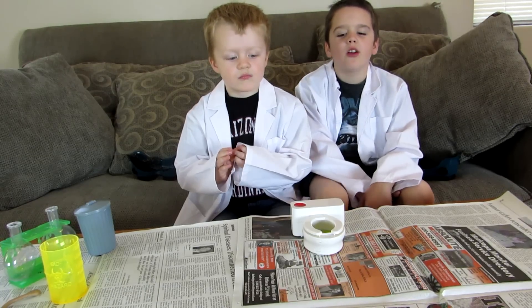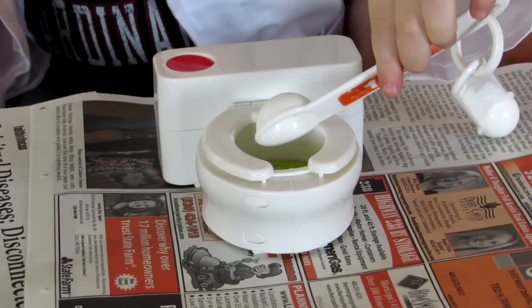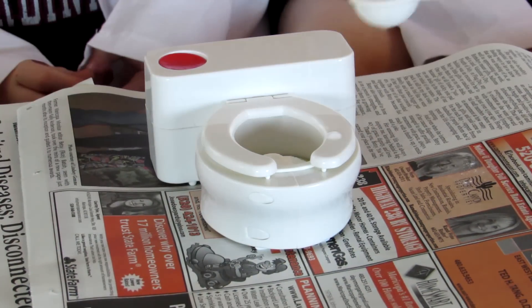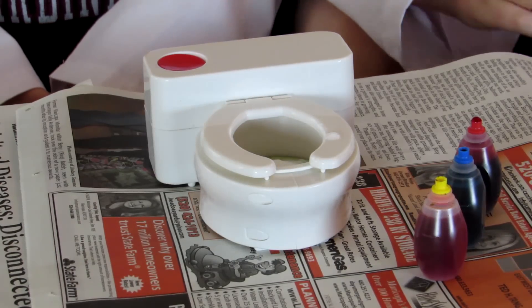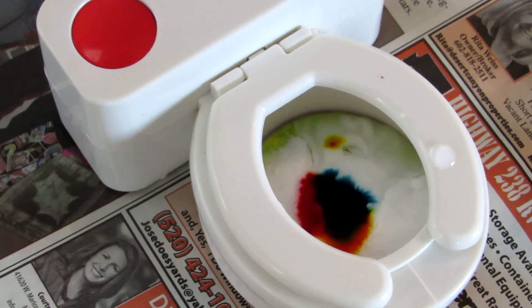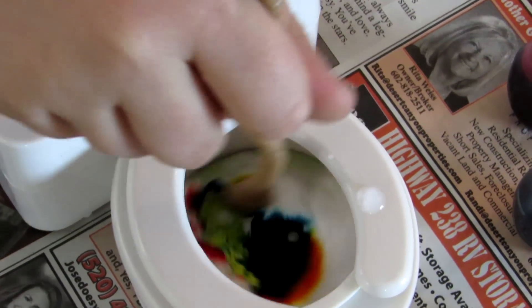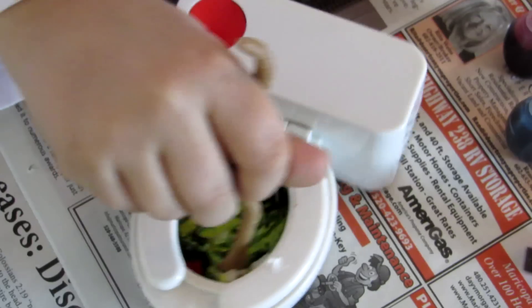First, we need two teaspoons of baking soda for the inside. One teaspoon of water. One drop of each of the coats. Okay, we're going to flush the toilet and stir it up. Flush it. Oh, gross!